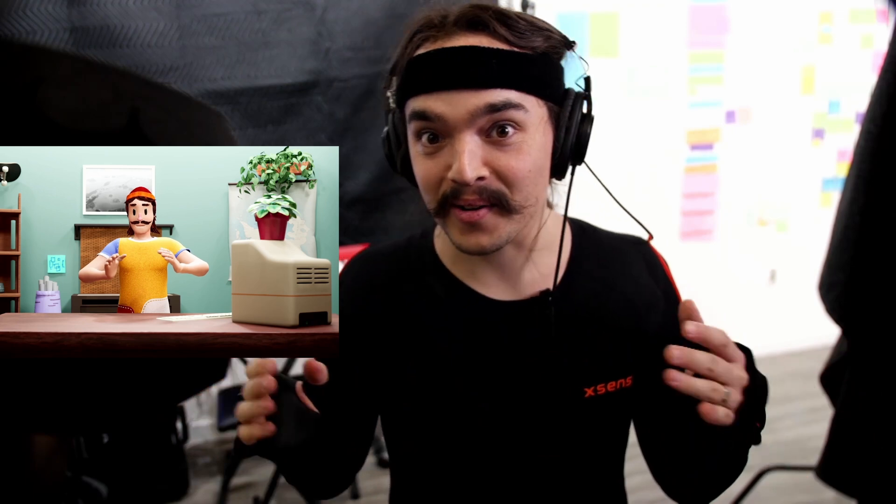Hello, it's me, Woody, the real one, the in-real-life Woody. You're normally used to seeing a little CG character, a little VTuber guy.